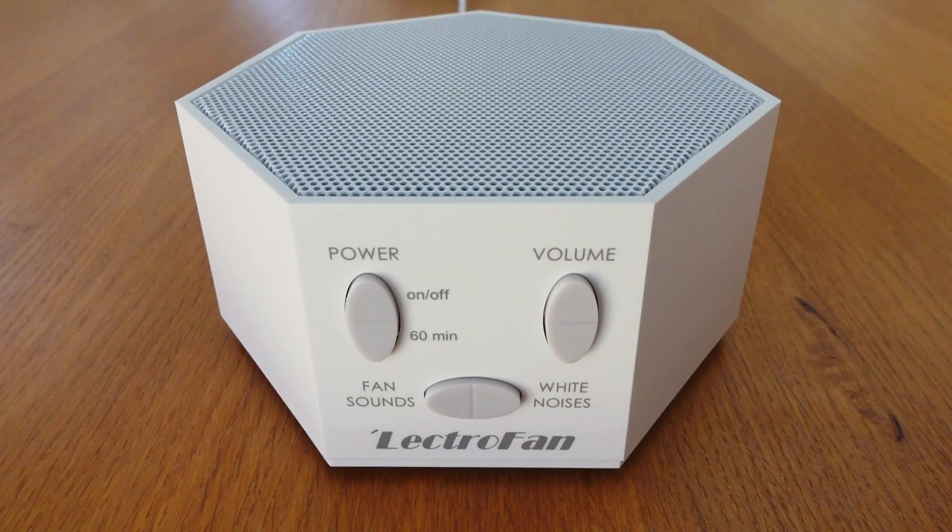And finally, let's have a listen to all of the sounds. There are 42 in total, so I'll only play each one briefly to keep the video length in check. I'm recording this through the Sony ZV-1 camera and Rode Video Micro microphone. I'll start with the Lectrofan Classic and then play the Evo.